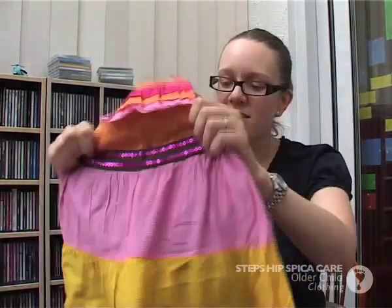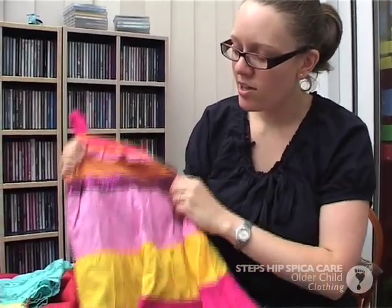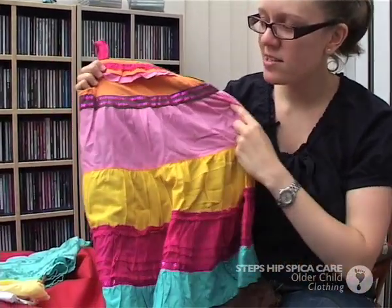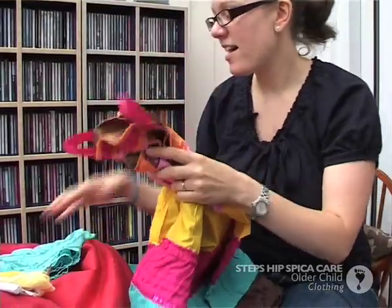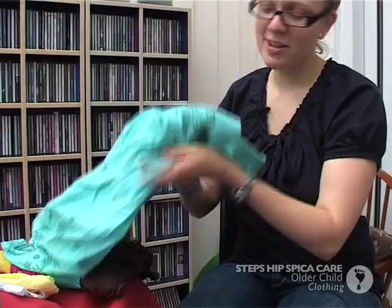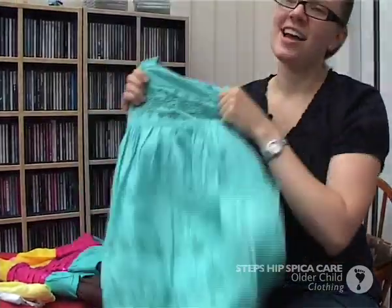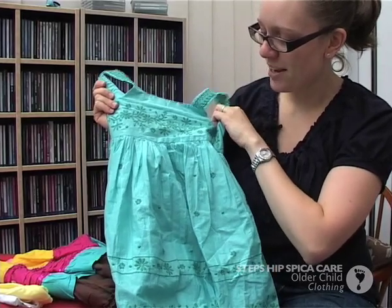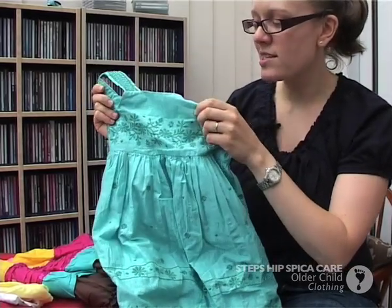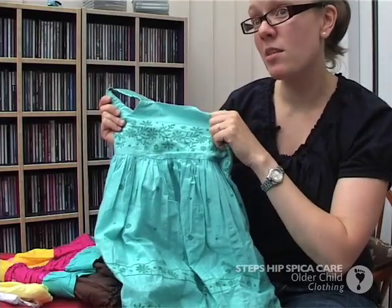We have been quite lucky in that it is actually only around her waist. But because of that we deliberately bought oversized t-shirts and oversized dresses, one size bigger than she is, to make sure everything fitted over. It is summer time at the moment, so big summer dresses have worked really well. Bethan's three and a half, so that's like an age four dress and that just fits really easily over a plaster. We just asked family to buy one size bigger than she is.